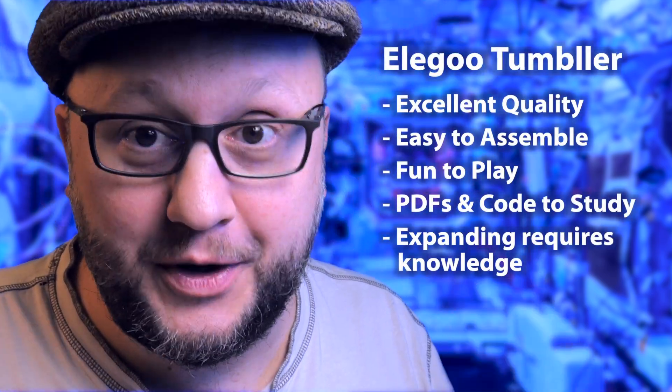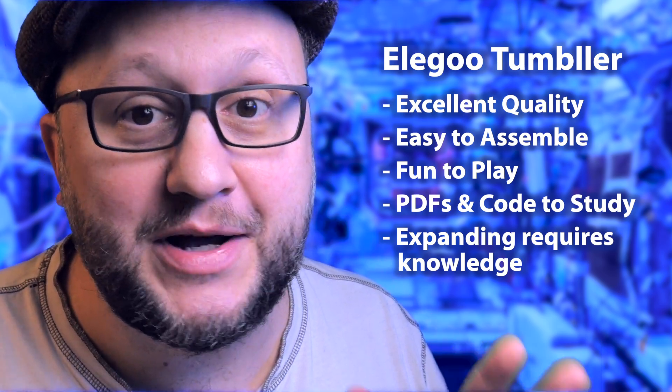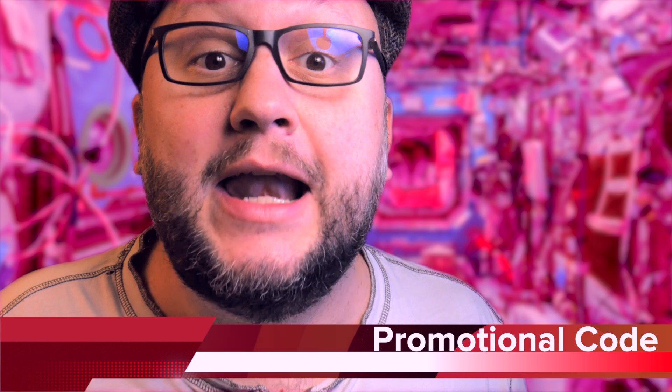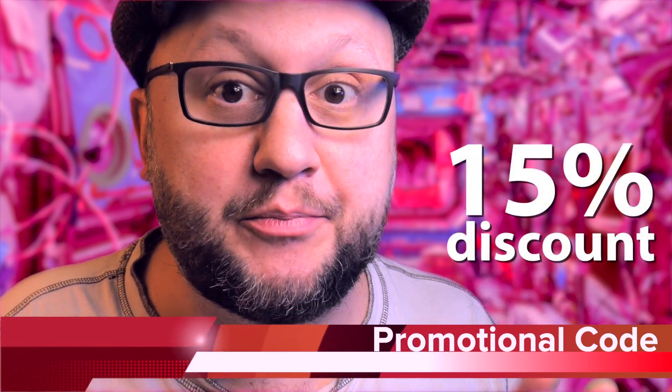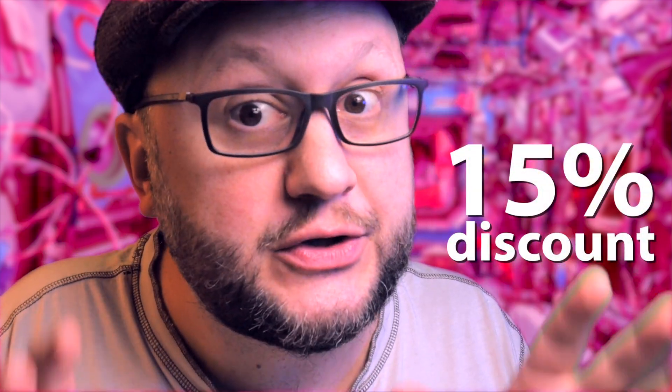What matters is to have fun — this is a cool kit, fun to play, and I'm still far from finishing my experiments with it. Elegoo has sent me a 15% promotional code for the Tumbler on Amazon. When you're about to pay on Amazon, you can insert the code and get 15% off. The code is down below in the description — go fast because it's for a limited time. Check the links for this kit in the description, and if you have any question about the Elegoo Tumbler, just write a comment. I read everything.